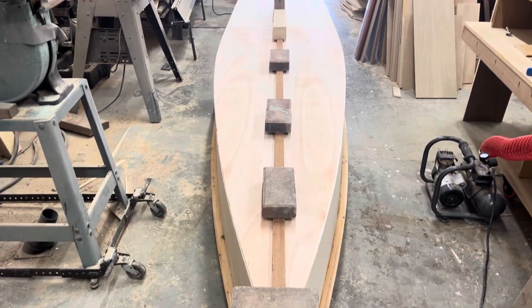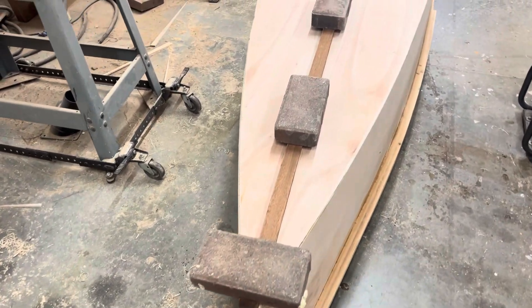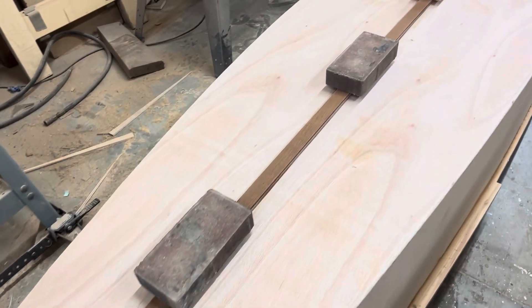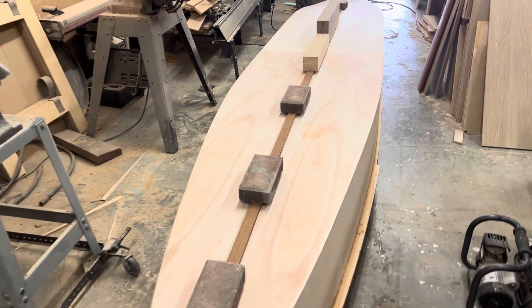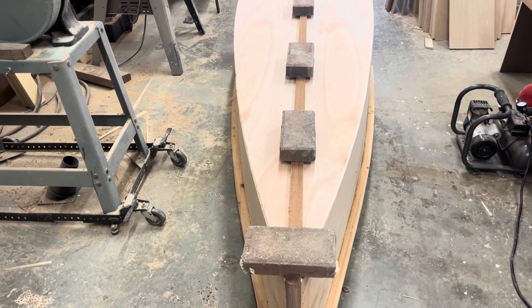There's the keelson - or the keel, whatever you call it. Strip of sepele, two layers, scarfed. I'm using Titebond III, and I'm going to completely seal this with epoxy, so I don't think it'll be an issue.